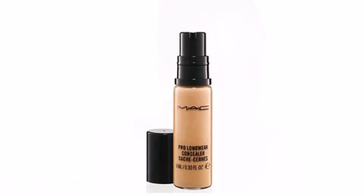I'll be mixing two matte foundations together and also using a matte concealer for this look, setting it with some loose powder. I'm going to start off with a primer.